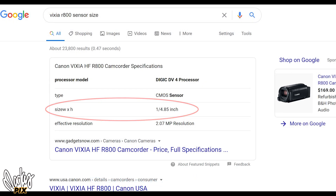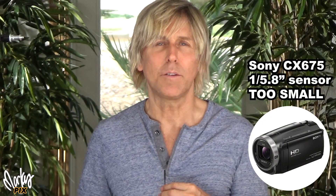Or for example, this little Sony here — this is a Sony 675. It has a 60x zoom, but the background is not out of focus because the sensor on this camera is very, very small. And this, on the other hand, is a bigger one-inch sensor. Big difference.